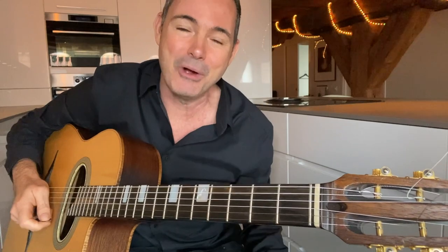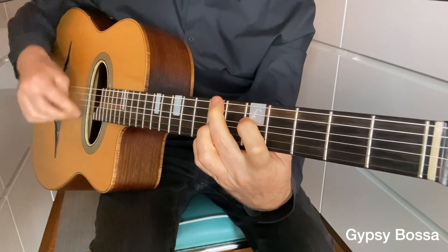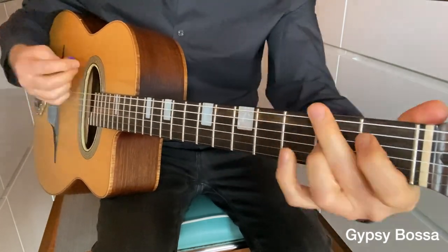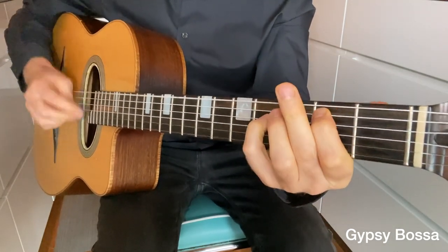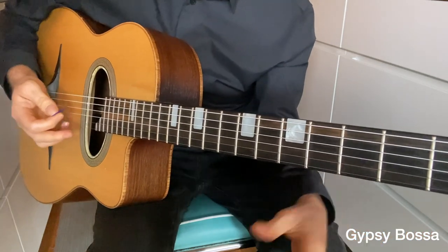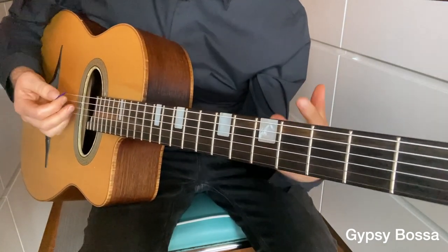Now it's time to turn to the Latin rhythms, and the first one is the gypsy bossa. This is crucial to get right in gypsy jazz guitar — there are tunes like Bossa Dorado and Forsa Fora where you'll need this rhythm. This is a really famous rhythm, crucial to get it sounding really funky and almost like rock and roll. You need that back beat.